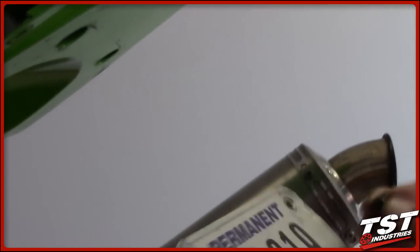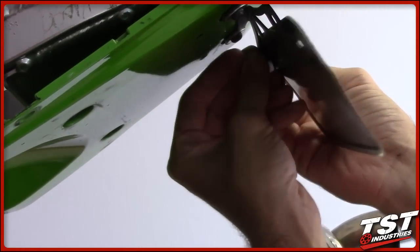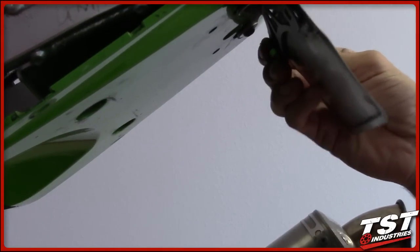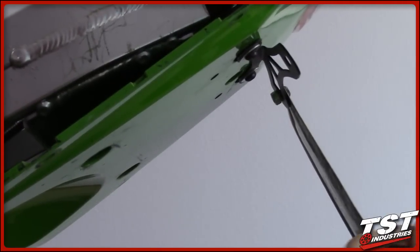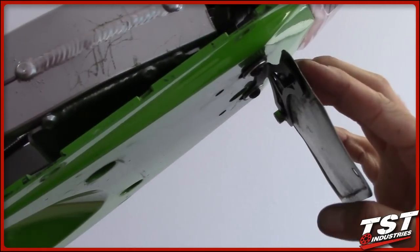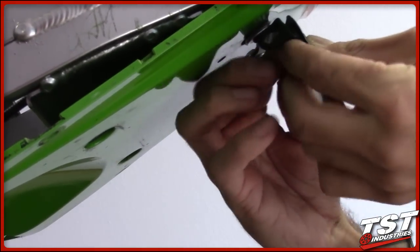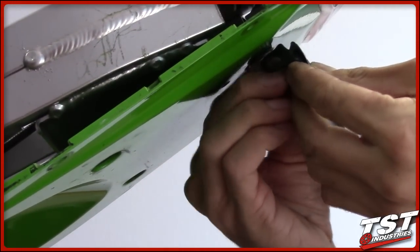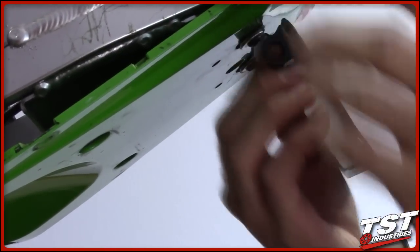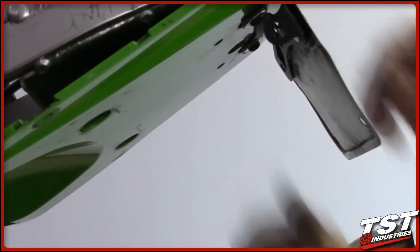To start the installation process, take a washer and a screw, put it through the license plate, and mount it onto the fender eliminator temporarily just to keep placement — you don't need to tighten this side at all, just keep it in place. Now take another washer, another screw, and a pod signal bracket, install it like this, put the pod signal bracket on, use the larger washer behind that assembly, and thread up the nut onto that screw. Once you've done this side, remove the opposite placeholder screw and repeat the same process on the other side.